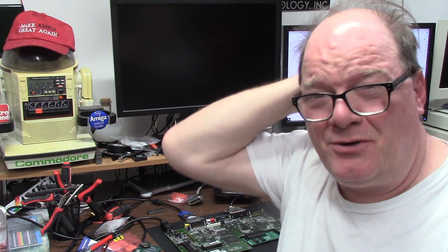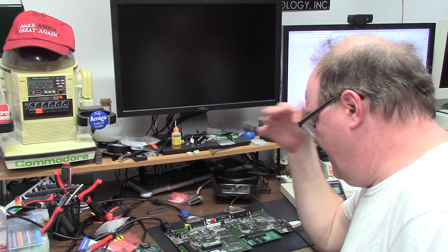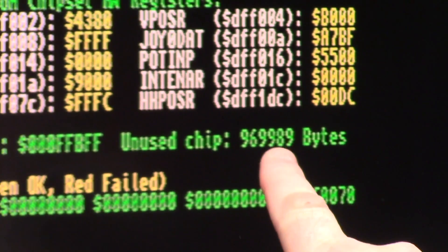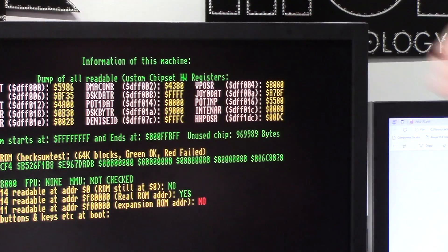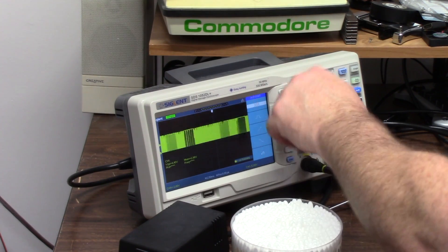So where I left off: I turned it on and it only addresses one meg of chip RAM. I think resistor R161 is toast — but it isn't. It might be an unused chip. Right here — it's seeing it. Look at that, it sees that extra meg of chip RAM. Chip M starts at F, ends at zero, so the address space is different. That is Column Address Select — CAS.